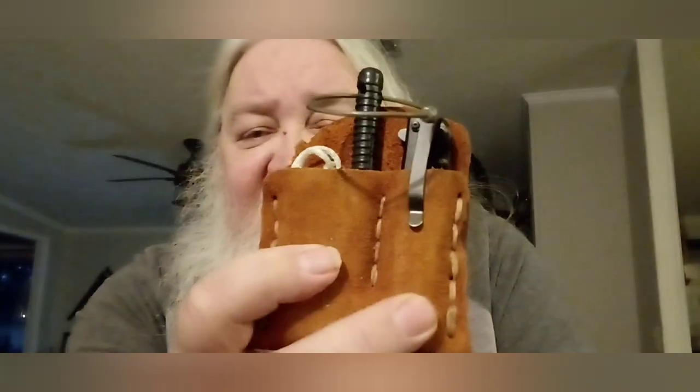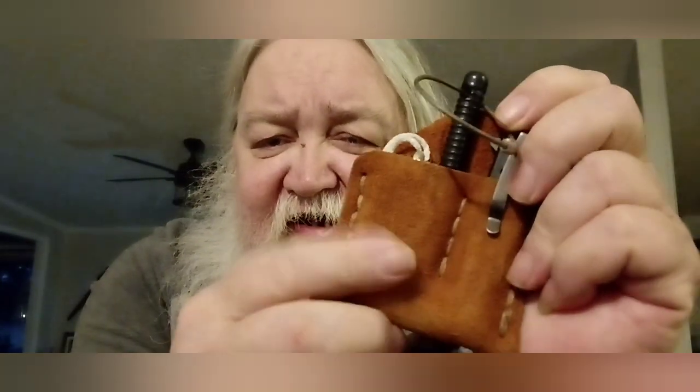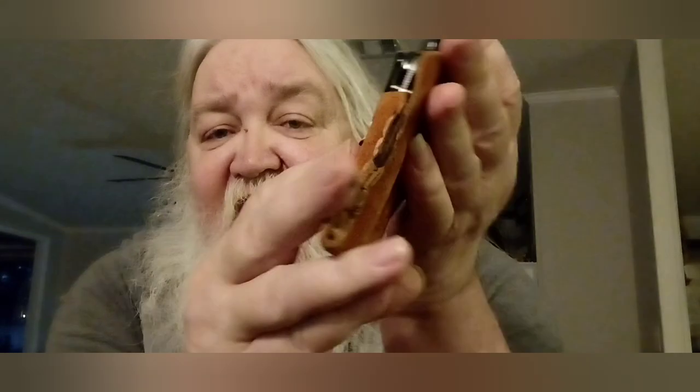Hey y'all, thanks for stopping in — appreciate you taking time out of your busy schedule. It is Saturday the 6th of May 2023, and I thought I would show a little kit that I carry in the door pocket of my daily driver. This started out as a pocket carry I made several years ago, but I don't carry things in my pockets very much anymore, so it ended up down in the door pocket. It's gone through several iterations of what's inside.